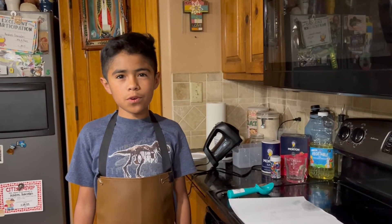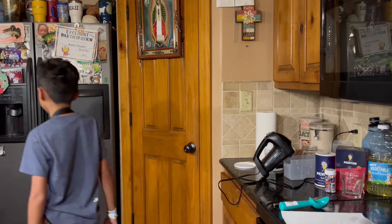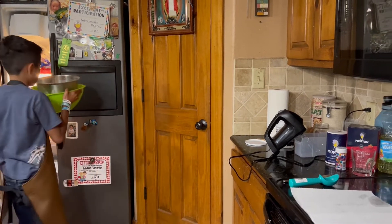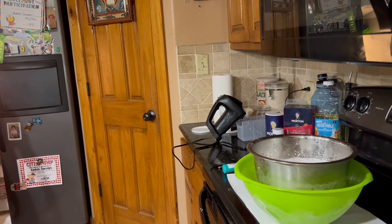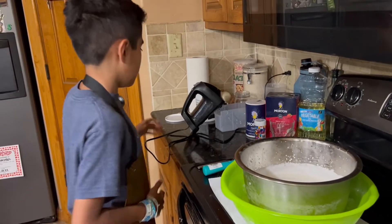It's a little bit over an hour but now we're gonna take the ice cream out of the freezer. We're gonna mix it for about under three minutes.